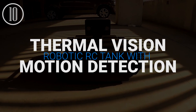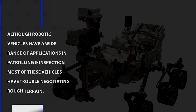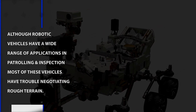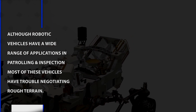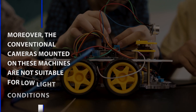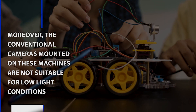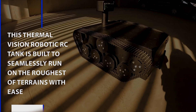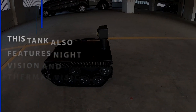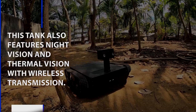Thermal Vision Robotic RC Tank with Motion Detection. Although robotic vehicles have a wide range of applications in patrolling and inspection, most of these vehicles have trouble negotiating rough terrain. Moreover, conventional cameras mounted on these machines are not suitable for low-light conditions. This Thermal Vision Robotic RC Tank is built to seamlessly run on the roughest of terrains with ease. This tank also features night vision and thermal vision with wireless transmission.